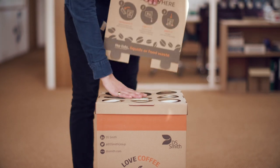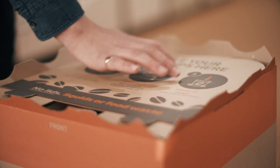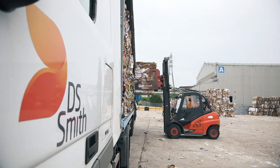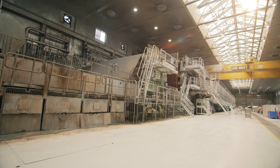When your boxes are full, place the headboard over the top to hold the cups in place and rotate the lid to lock everything together. Either call or email us to arrange a collection with Royal Mail Relay. The box containing the cups will then be transported to our Kemsley paper mill in the UK.